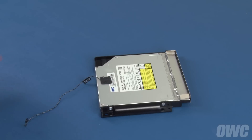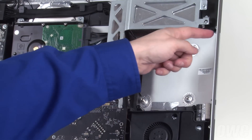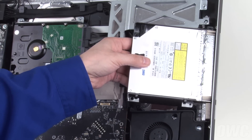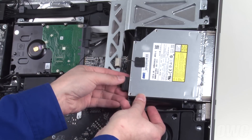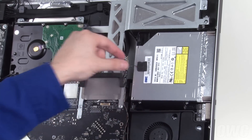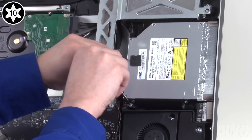The drive assembly is now ready to install back into the iMac. Align these two holes on the front of the assembly with these two pins in the iMac and slide them together. Next, reattach the SATA cable to the drive. Then set the drive assembly flat into its bay and secure it into place, starting with the lower left screw which has a thicker head than the other three.